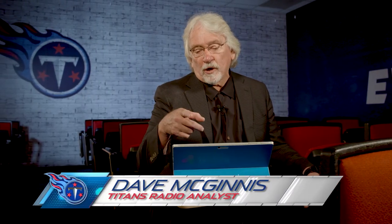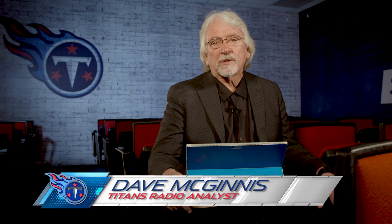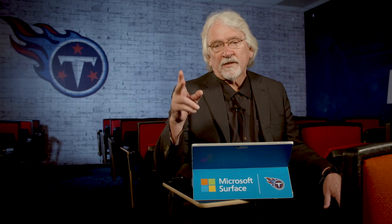This is Coach Mack, Game Day Color Analyst for Titans Radio. Today, we're going to go beneath the surface to look at Daquan Jones and watch his development. He's been a key piece to the Tennessee Titans' excellent run defense this season.